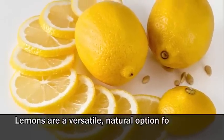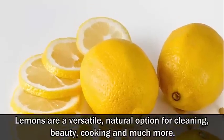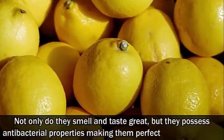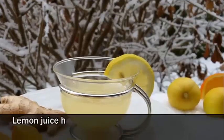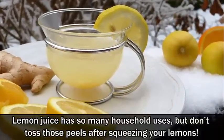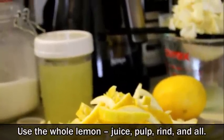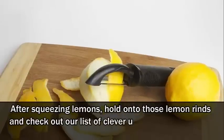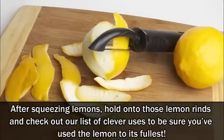Lemons are a versatile, natural option for cleaning, beauty, cooking and much more. Not only do they smell and taste great, but they possess antibacterial properties making them perfect for killing germs. Lemon juice has so many household uses. But don't toss those peels after squeezing your lemons — use the whole lemon: juice, pulp, rind and all. Hold onto those lemon rinds and check out our list of clever uses to be sure you've used the lemon to its fullest.